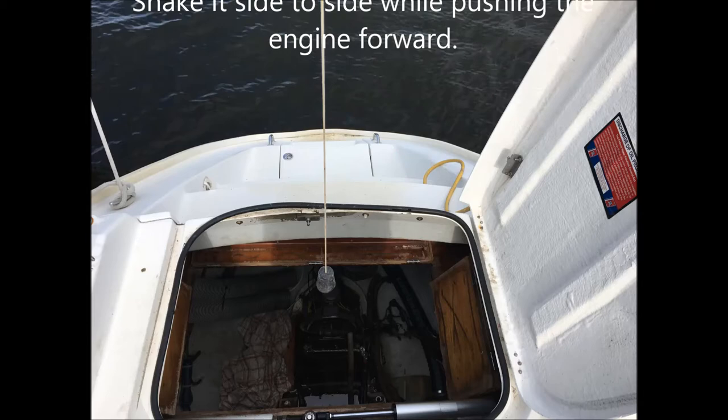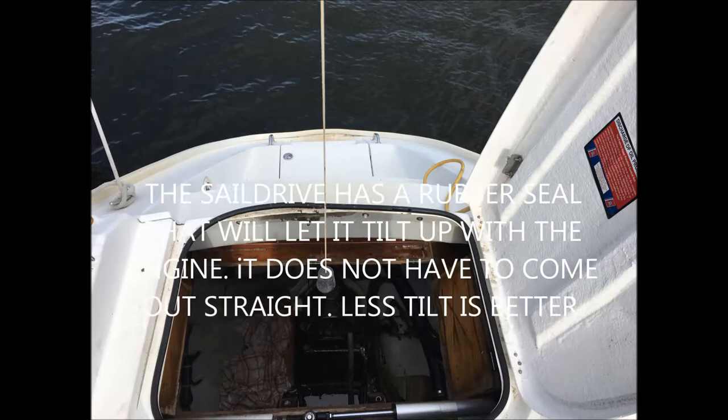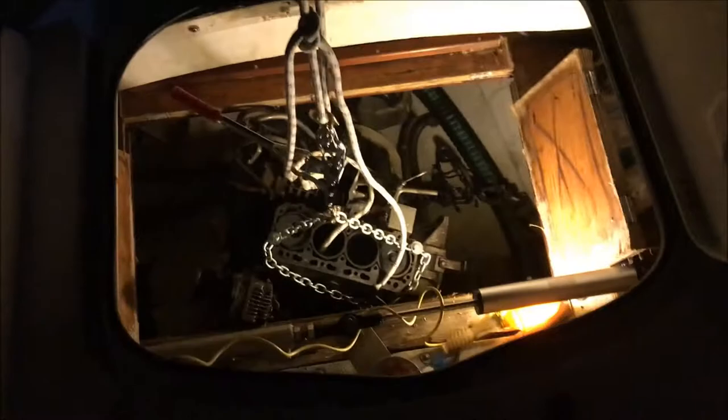The hardest part of this job was disconnecting the cell drive. I found the easiest way to do that was just to grab the engine and wiggle it back and forth while applying pressure to the front. Finally it gave up enough to where I could get a screwdriver in there, and after that it kind of worked its way out pretty easily.